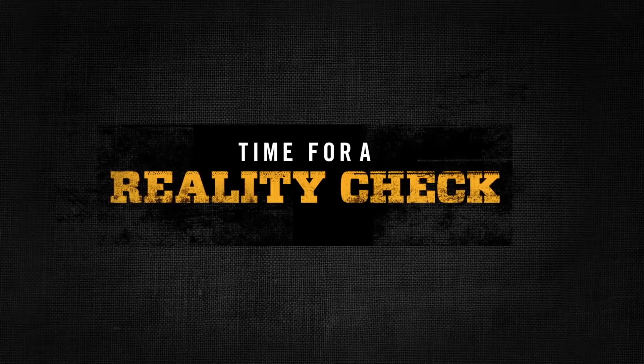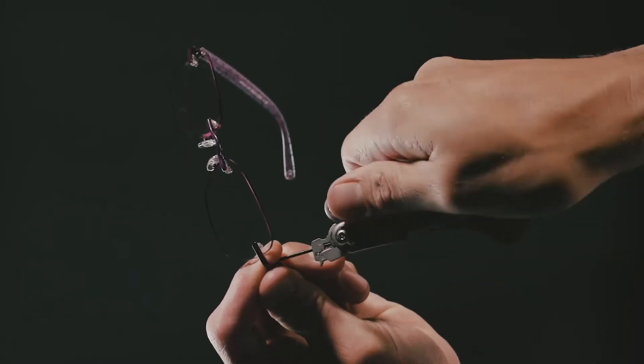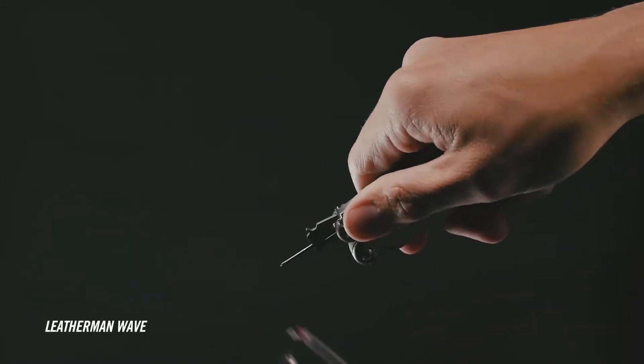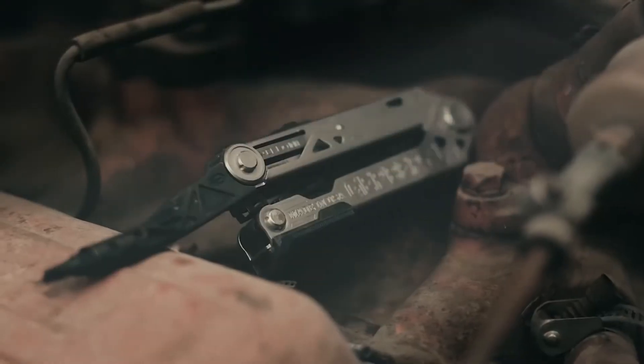Time for a reality check. What's the worst that could happen? If this is your answer, then this is your multi-tool. But if you do real work, you probably want a multi-tool built for real challenges.